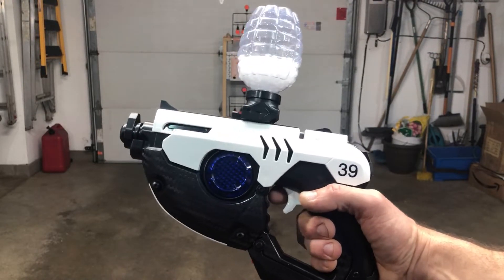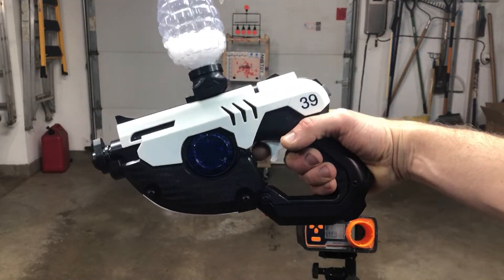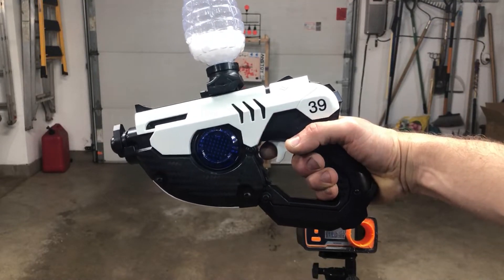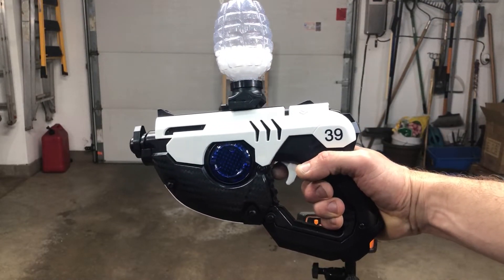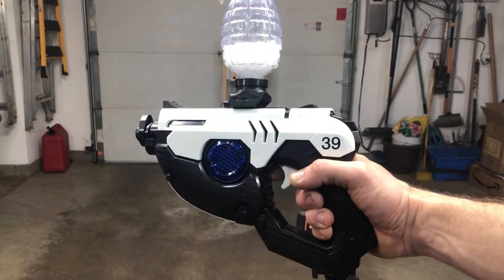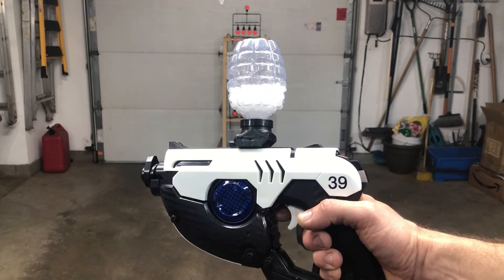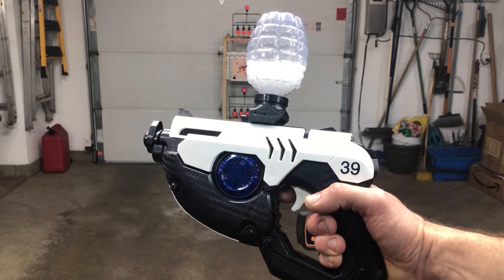Again, we've got XForceTACUSA.com, and this is the Overwatch Tracer gel ball blaster — check them out. Any comments or questions, post them below and let me know what you guys think. I try to answer any questions I can. Like, subscribe, share, and participate in the giveaways I do every month.